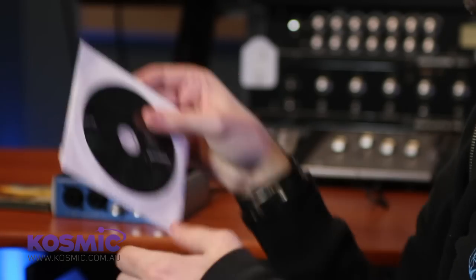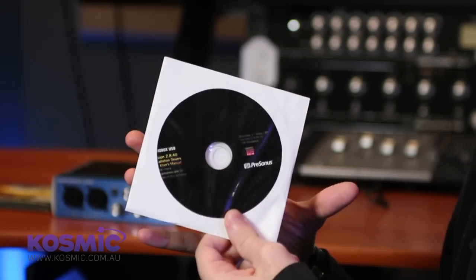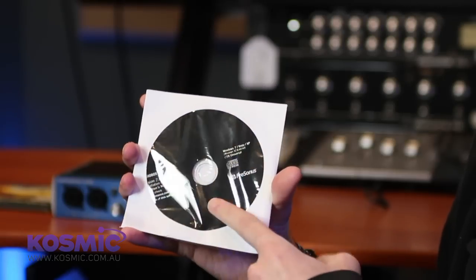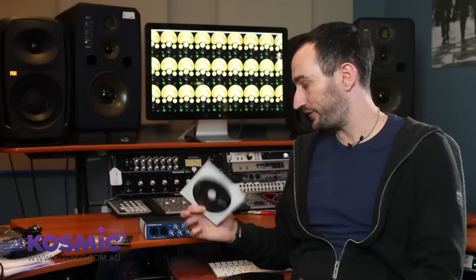So the installation process will differ a fair bit from machine to machine, particularly between the Windows platform and Mac OS X. You'll notice the first thing we've got with our device is a driver's disk. If you're on Windows you'll need to install these drivers before you can do anything else — the device itself won't work without the driver installed, so it's very important to do this first.